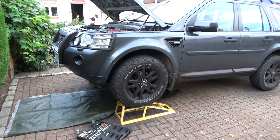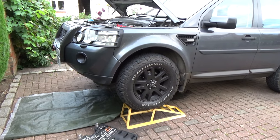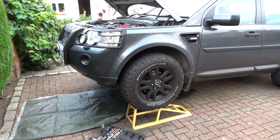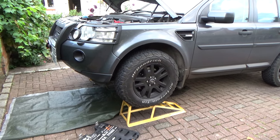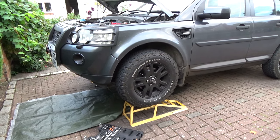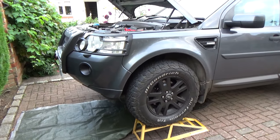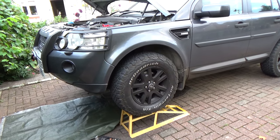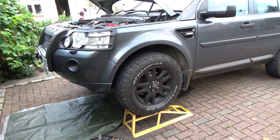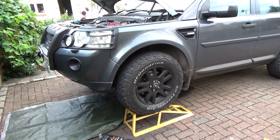Hi, welcome to my latest video. Today I'm going to be investigating the cause of a slight oil leak from the engine on my Land Rover Freelander 2. It never used to leak any oil until I had the clutch replaced recently, and ever since then it's dripped a little bit of black oil on the ground.